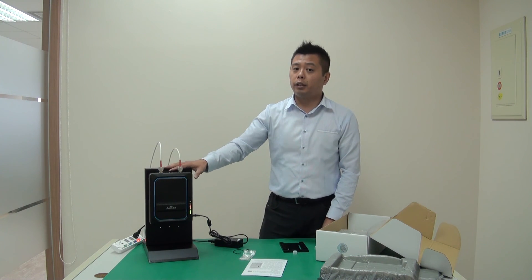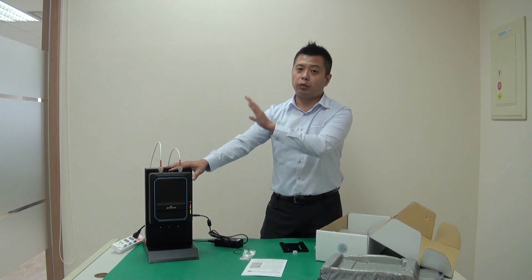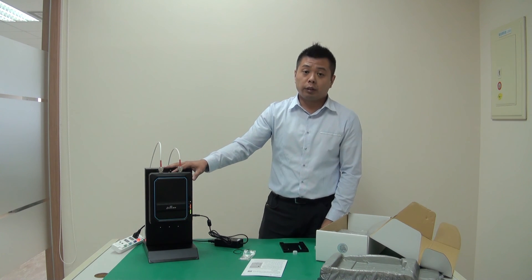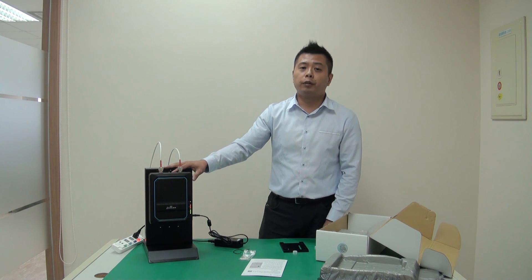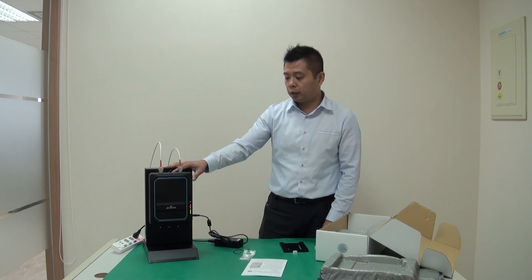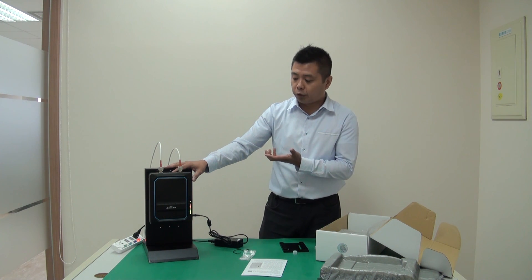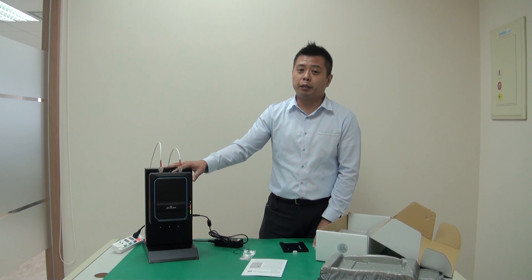For most installations, once you have the donor and service antennas in place and you plug it in, the installation is done. But if you'd like to have further configuration with our ONT app, you can connect wirelessly through our Bluetooth module — and we'll cover that in another video.